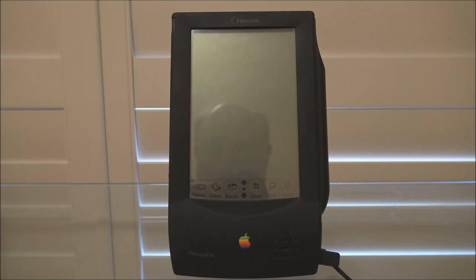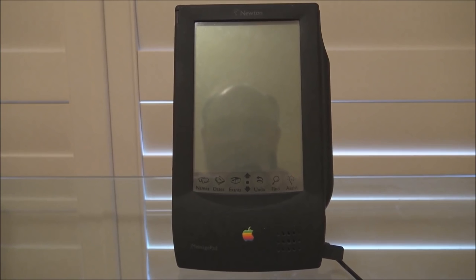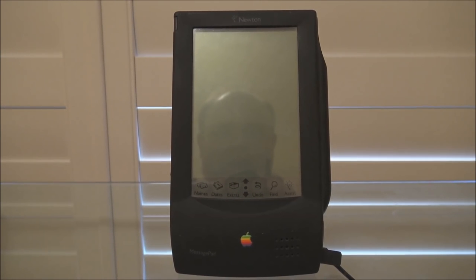I do apologize for the angle on the camera and the lighting here, because given the design of this screen it is very hard to avoid reflection — you can see my big ugly face in the screen there. I've got the MessagePad plugged into the power adapter only because I don't have the built-in battery holder for this model.